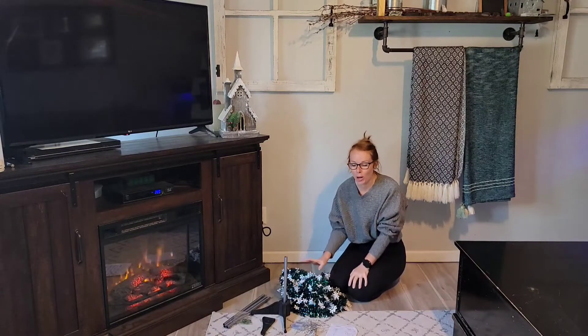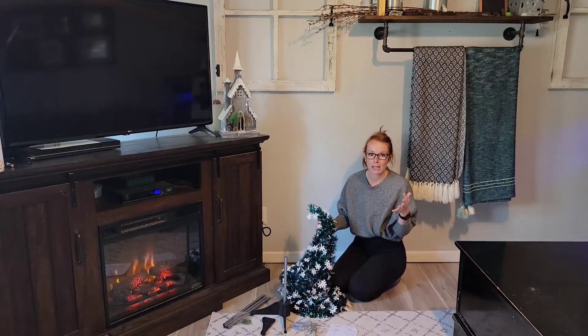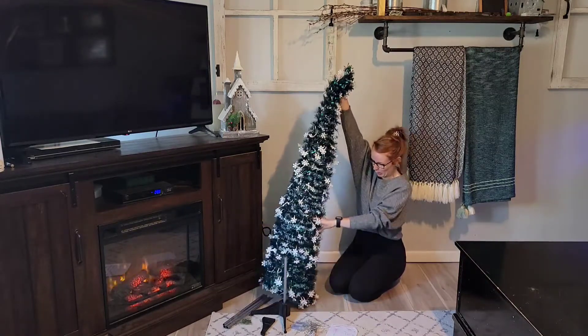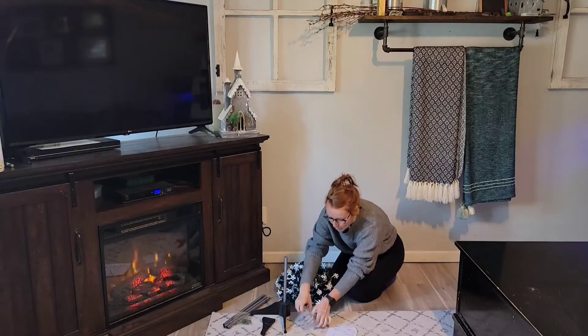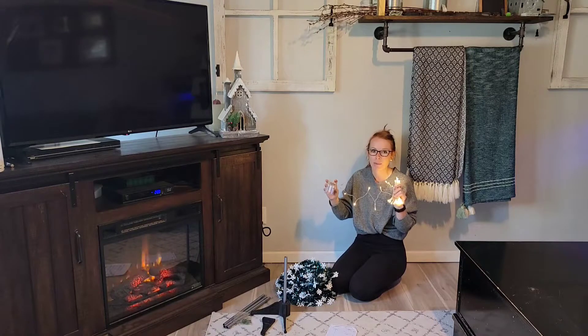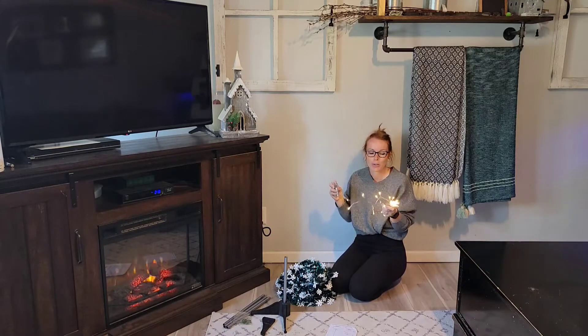This is super awesome and it's so simple to set up — literally takes less than two minutes. So this is a five-foot tinsel Christmas tree and it even comes with a 50 LED light set. All you need are three AA batteries, which everybody has hanging around your house.